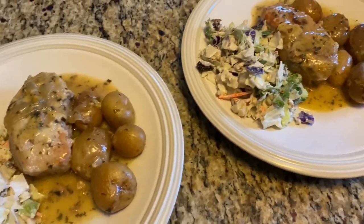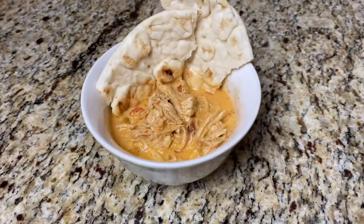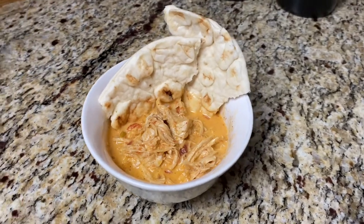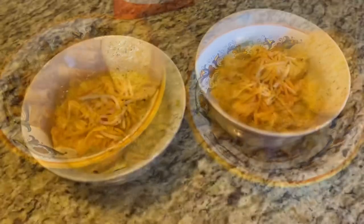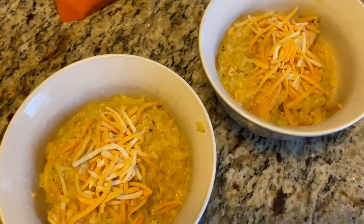Thank you so much for joining me today, I really appreciate your support. If you make any of these recipes, please let me know in the comments how you liked it. If you haven't already, please hit that subscribe button and the bell notification so you're notified every time I post. If you haven't followed me on Instagram, it's everyday_tidbits. I hope everyone's being safe and I'll catch you guys in the next one — bye!